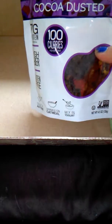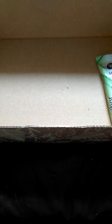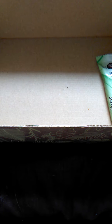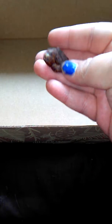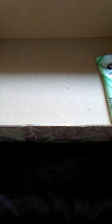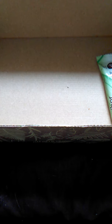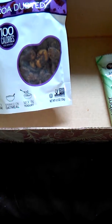We have roasted broad bean crisps, cocoa-dusted. 100 calories per serving, one ounce a day serving. They're okay — not the greatest, but they're okay.